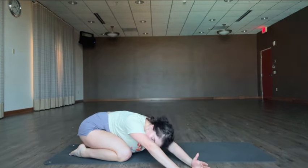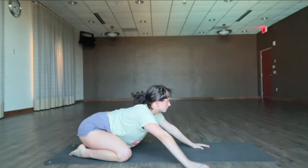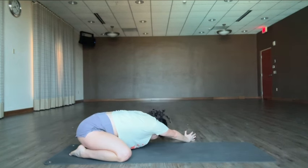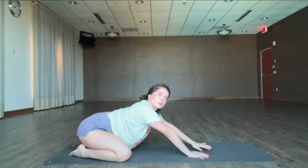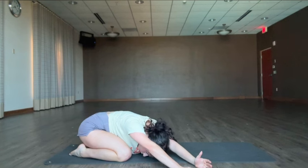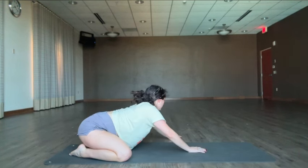Same thing. This is great to do after your workout or when your back and lats are tight. Big breath, round. Major key here is keeping that equal weight in the knees.